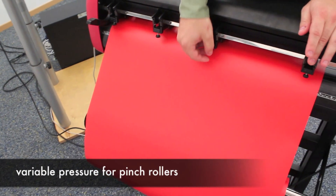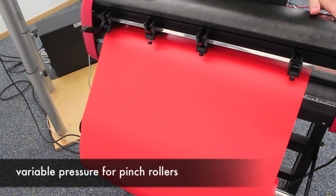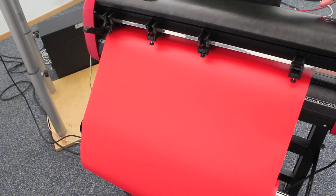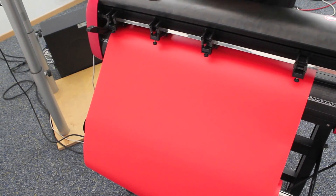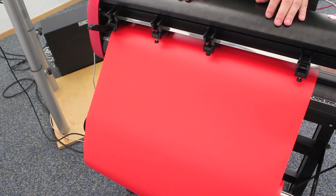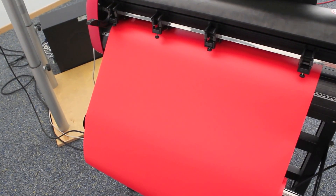Each pinch roller has the possibility to be adjusted additionally to adjust the downforce in order to have the perfect force depending on the material. If there is a very pressure-sensitive material like flock material, the downforce can be decreased. If it is a very slippery material, the downforce can easily be increased.